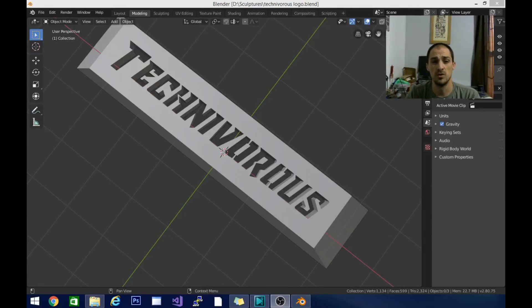Hey guys, Tech Niverse here. So I had started making this a couple days ago. This is a prototype for a light I'm working on to put up here.